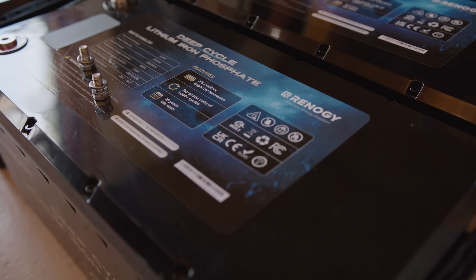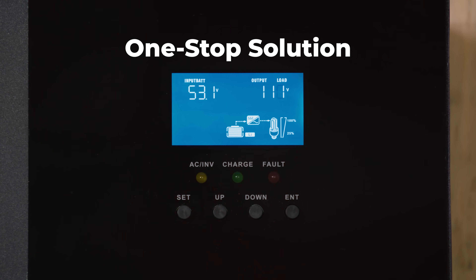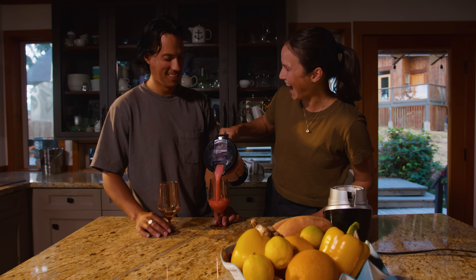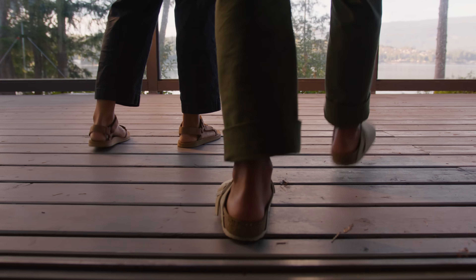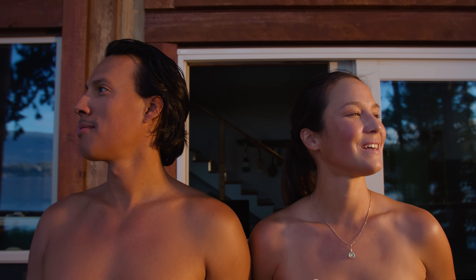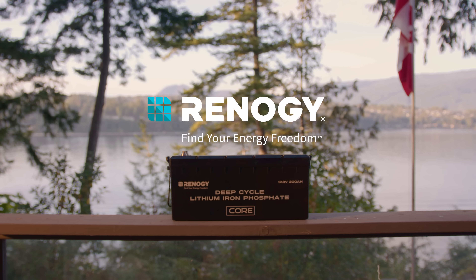Find your match in Renogy's extensive product line for a seamless one-stop solution for any power system. Ditch the lead, shed the weight, and be as free as you can be — switch to Renogy Core with ease and simply enjoy the breeze.